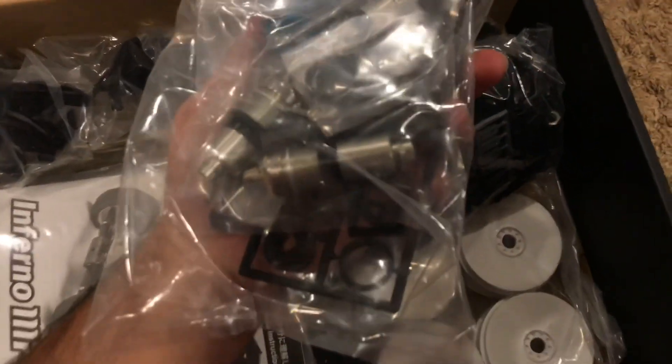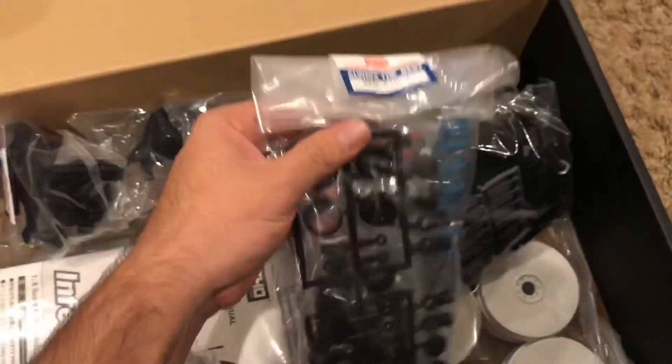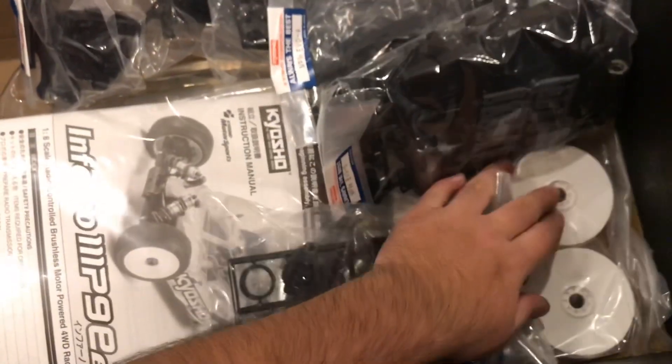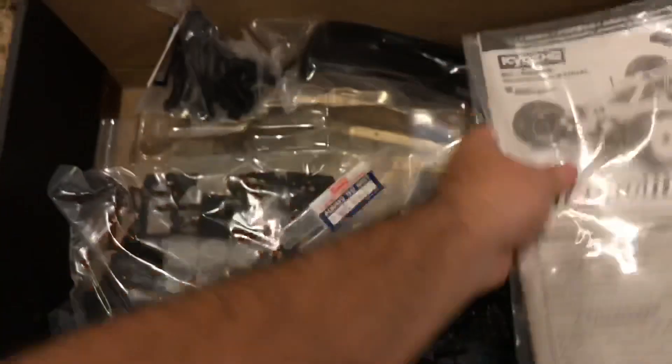This is one of my favorite parts to build on a new Kyosho 8-scale car, or any Kyosho car for that matter — the shocks. I love building the shocks on Kyosho cars. Obviously your Kyosho wheels, and then obviously your body and chassis.